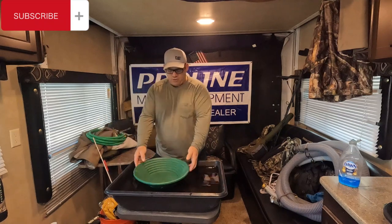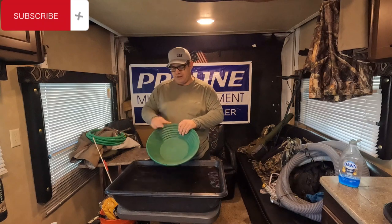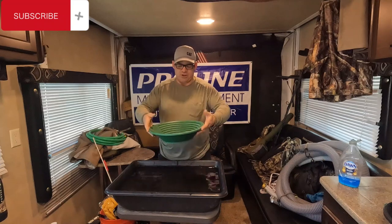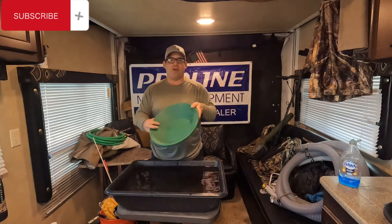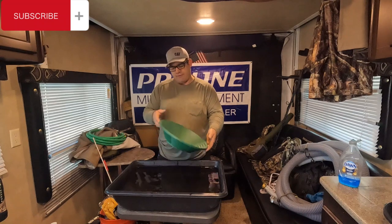You can usually tell the cheap ones — they're pretty shiny, they crack real easy, or they taco when you fill them up with dirt. When you buy your gold pan, try to go to a local store and put your hands on it. Feel it. Try to taco it. There's nothing worse than picking up a pan full of dirt and it just turns into a taco. Make sure it's good quality and strong.